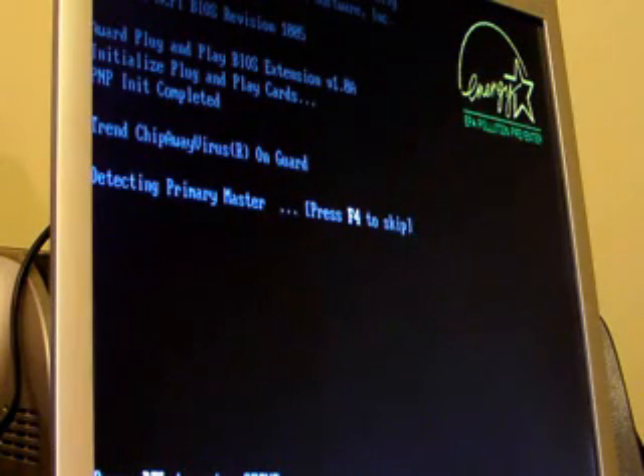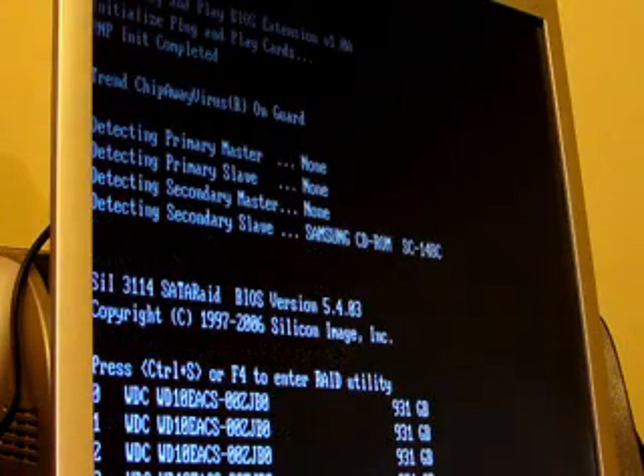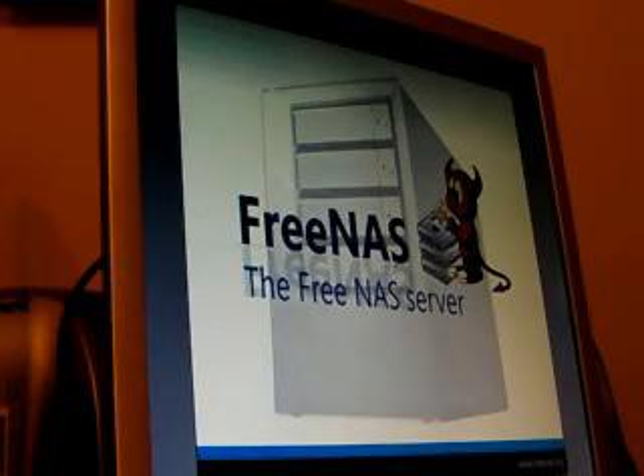We're going through the boot screen now. I'm going to go into setup. You can see the RAID utility comes up — we don't need to go into the RAID utility because we're going to use a software RAID. You saw all four drives recognized. FreeNAS is booting now. I'm pretty pleased with how well this went; I didn't know if the RAID card was going to give me some trouble with the ancient BIOS on the P4. Right now FreeNAS is loading like it should off the CD, and it saves data onto the floppy. It seems like a primitive way to do it, but it's very effective — and that way the drives are freed up to just do the RAID.